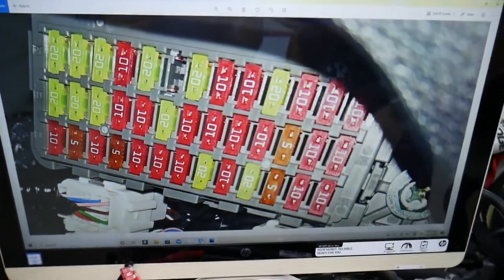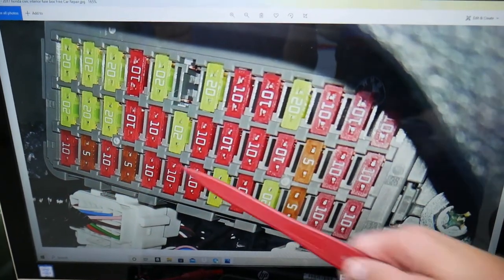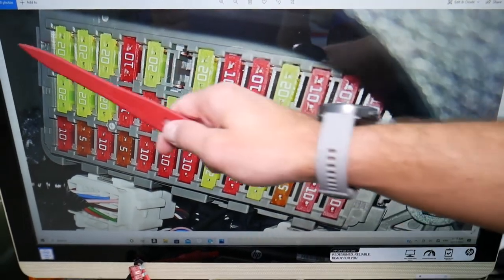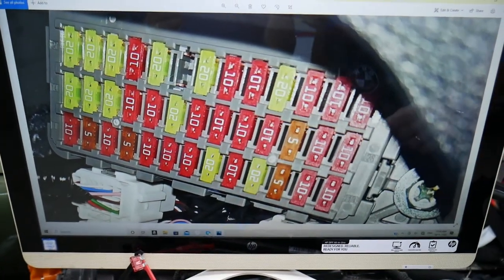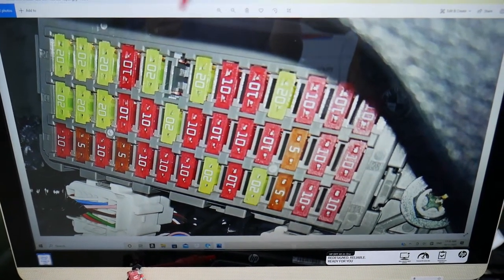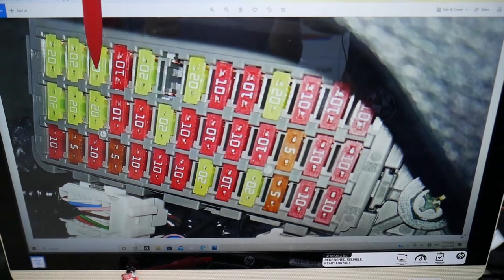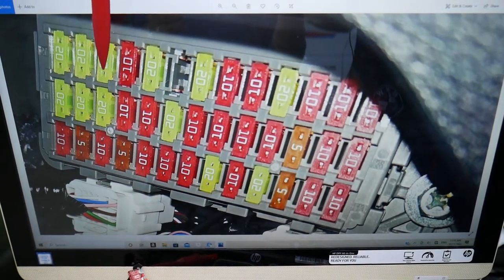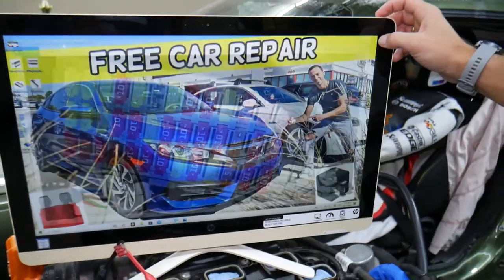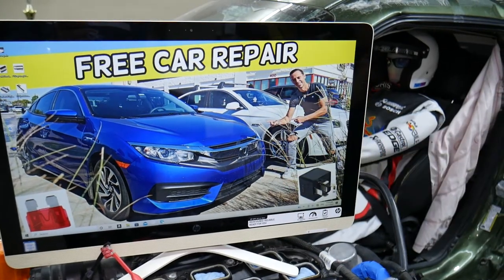The fuses start on the bottom row — that's fuse number 1 through 13, then 14 through 26, and then 27 to 39. The fuse for the front cigarette lighter is in that top row. Count right here: 27, 28, 29 — fuse number 29, the 20-amp fuse, is the one you need to check for the cigarette lighter. Hopefully this video is helpful. If you have any questions, let us know. Thank you for watching — see you next time.